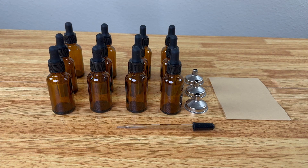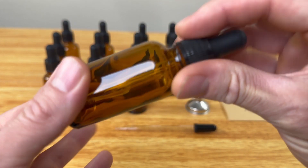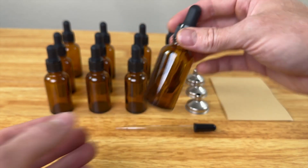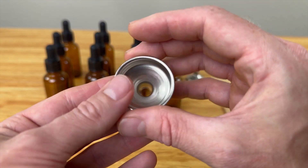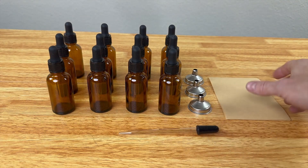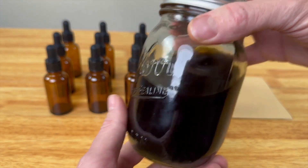Here's everything it comes with: you get 12 amber glass bottles made with thick glass, so they seem very durable. It's got little droppers — I'm going to put a tincture inside. You can use them for essential oils, tinctures, and other things. They also include three stainless steel funnels to make filling easier, a longer dropper, and 24 labels so you can label the bottles.